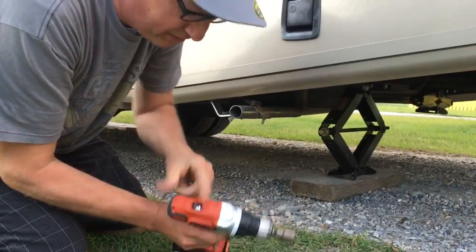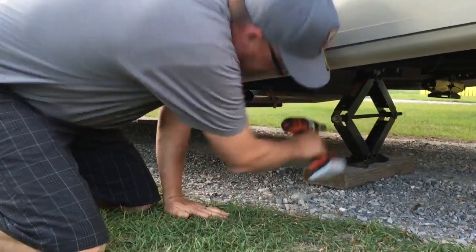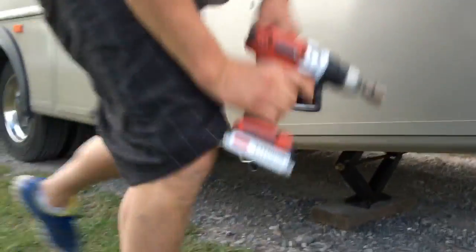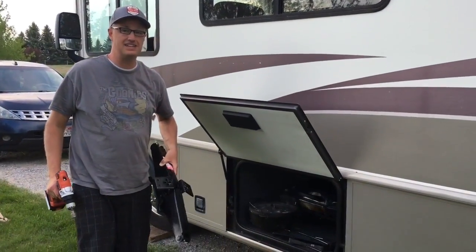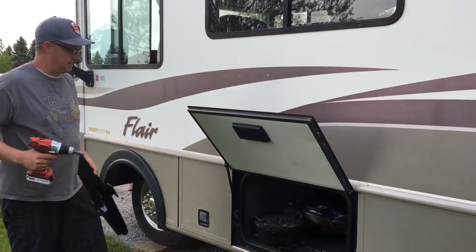So that's getting tight. If I move this one down to one, it actually will be slower, and that will help also level it just a little bit. Alright RV Greenies, now we've got the front stabilizers — we're just going to kind of set them under there and jack it up, or make it more stable.